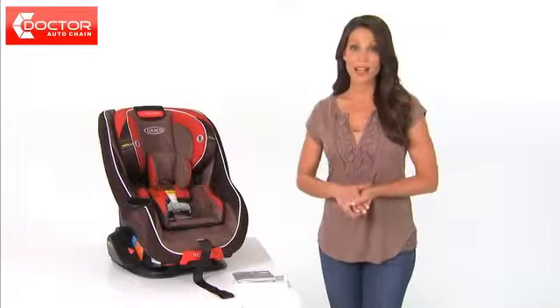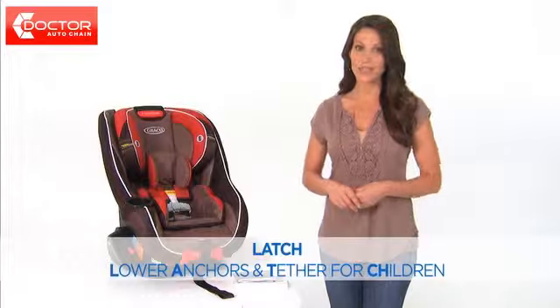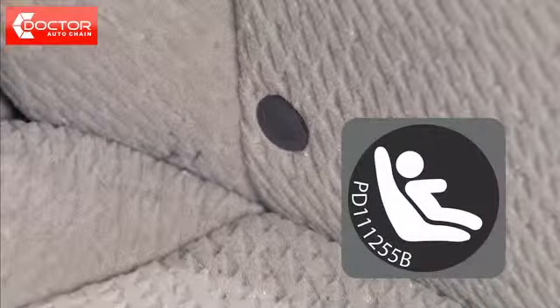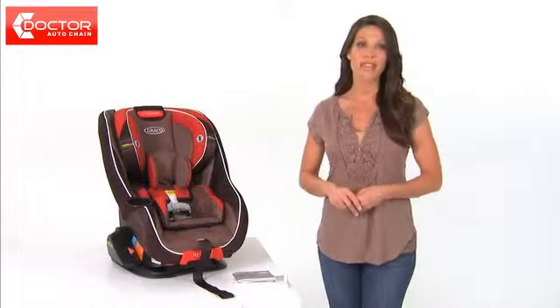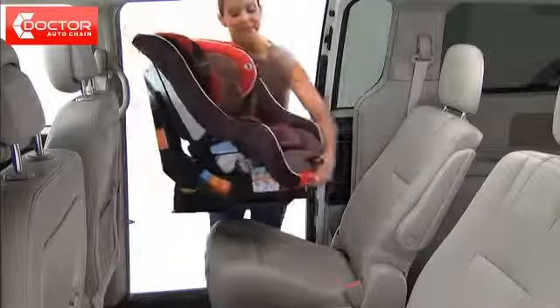To install the Headwise 70 rear facing using latch, or lower anchors and tether for children, please ensure your vehicle is equipped with latch lower anchor points, which may be visible at the vehicle seat crease. If they're not visible, they may be marked with a car seat symbol or a red dot. Consult your vehicle manufacturer's manual for latch usage and weight guidelines. Make sure your vehicle is on level ground.